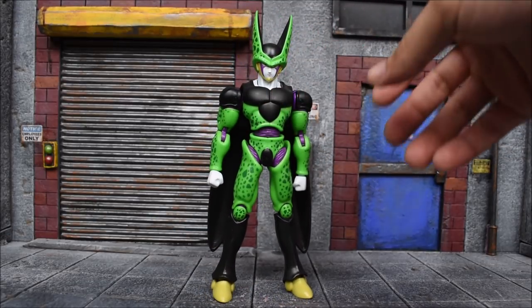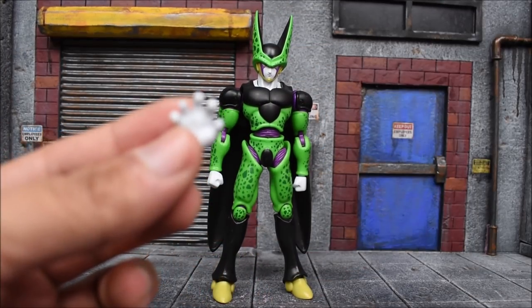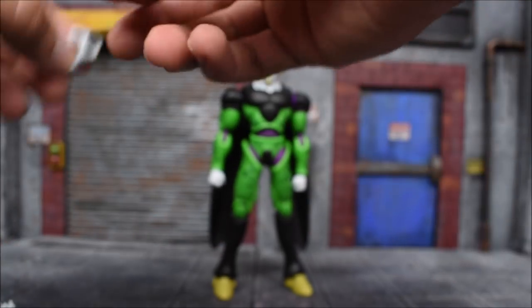He only comes with a pair of open hands, which is the standard open hands that every single figure gets — the same pose in all. Then we get the fist on the figure. That's all we get.